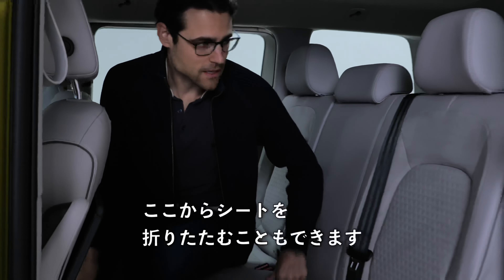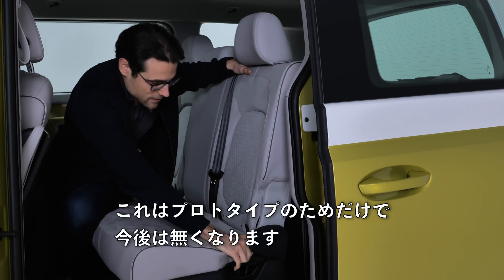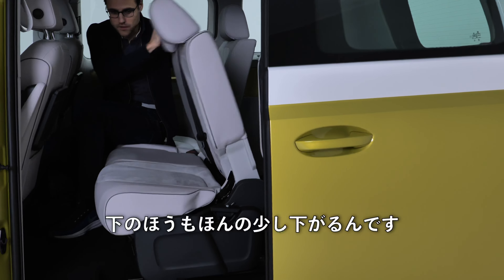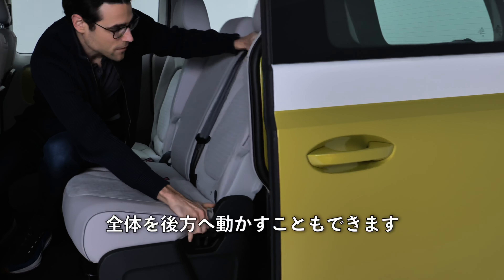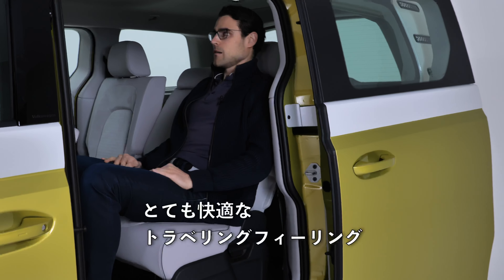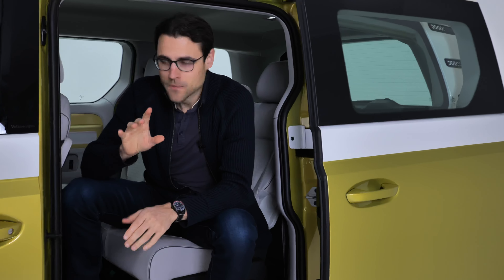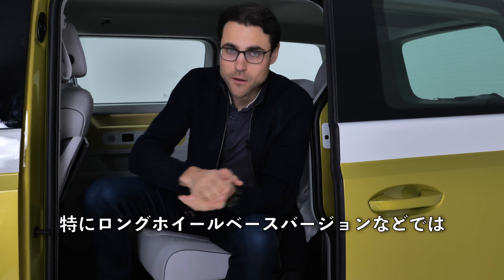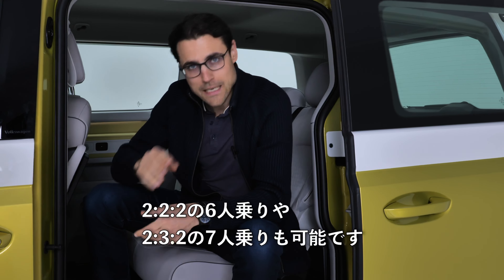You can fold the rear bench from here — the lower area also goes down slightly when folded. You can also move the whole thing more backward for a more reclining position. At the moment we have a five-seater setup with a bench going all the way through, but you'll also be able to have a 2-2-2 layout for 6 people or a 2-3-2 layout for 7 overall, especially with the long wheelbase version.